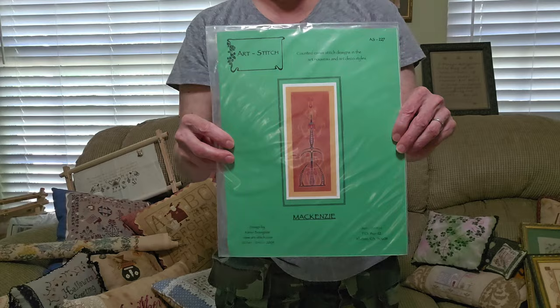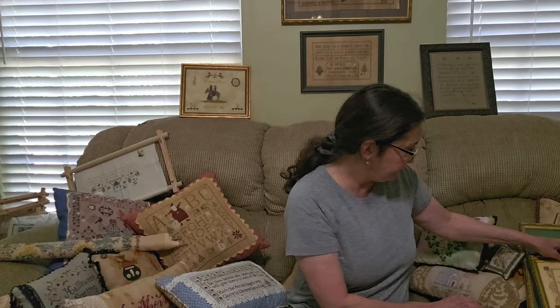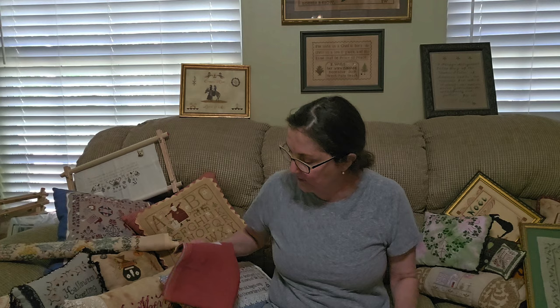Next, I'm not sure if these are out of print, but there is a company named Art Stitch — they're all art deco designs. How different is that? I do have one stitched. Really different, not out of print, readily available. I have a piece of Lakeside copper linen in here that I bought for this design — unfortunately you can't find that color anymore. Art Stitch — take a look; I think their website is still up.